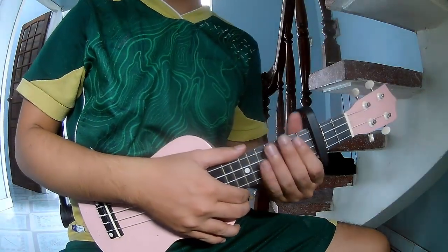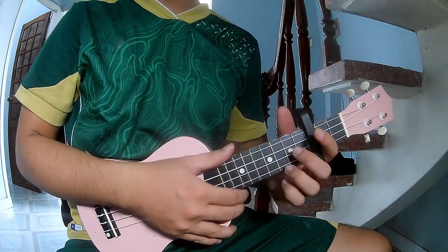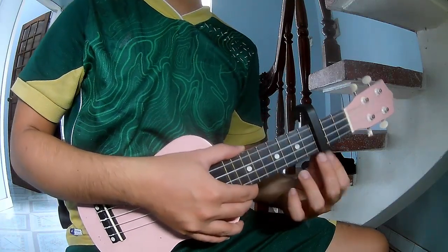Hi everyone, today we share how to play ukulele 'I Was Alive' by Pietro, suitable for beginners.